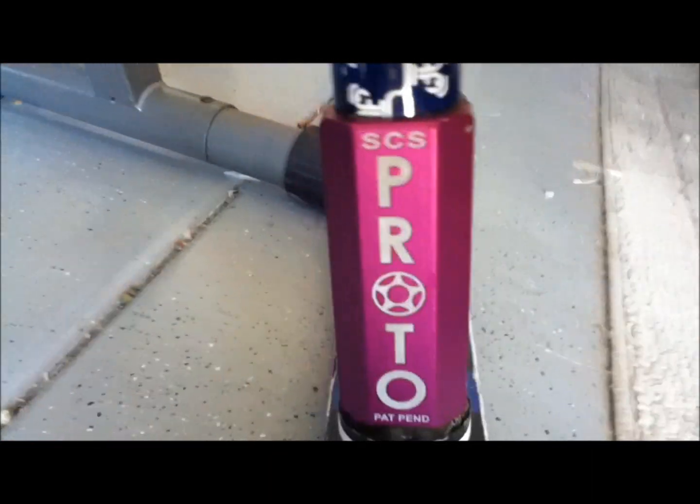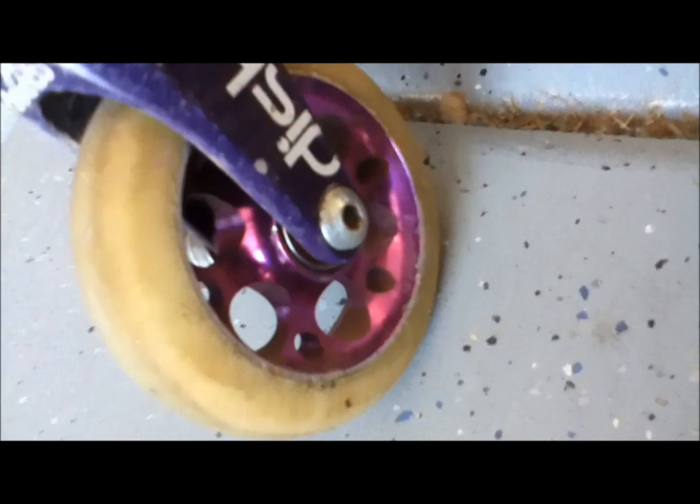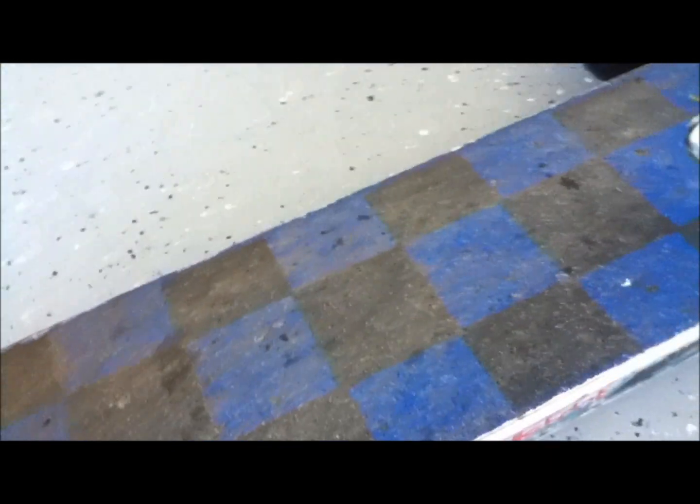My district logo right there, all the way down, and my proto SCS compression clamp, my district purple forks, and my district purple wheels with one peg. My Benji district grip is blue and black checkers — pretty dirty, but oh well.